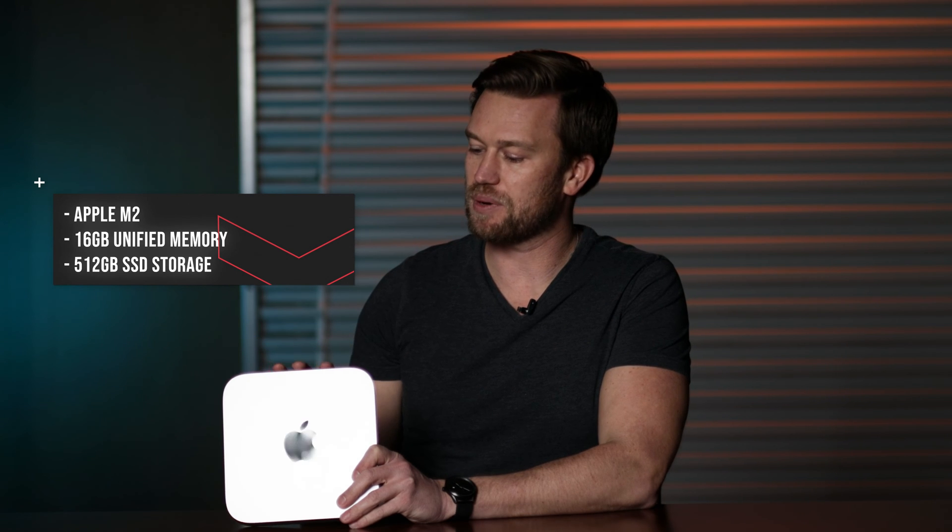So this is the M2 Mac Mini — not even the Pro version, just the regular M2. It is bumped up from the base model; I did bump it up a little bit, got some more memory and a little bit more storage. Here are the exact specs I got on this model. I wanted to bump it up just slightly while still keeping it at a pretty good price.